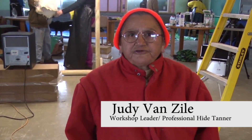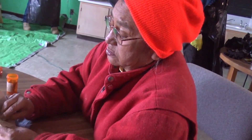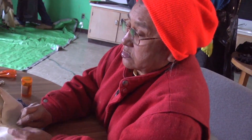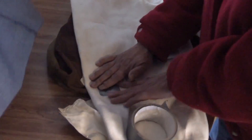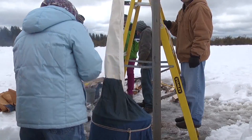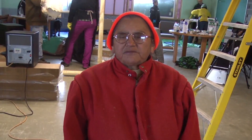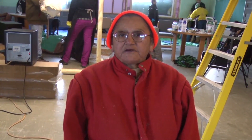My grandparents and my parents used to do this, so I kind of caught on to what they were doing. I kind of changed some stuff. Some friends told me to use duct tape when the hide has holes, otherwise it takes a long time — you've got to sew up all the holes. I have four or five hides that I got this year that I'm going to use for making mocs and for my family.